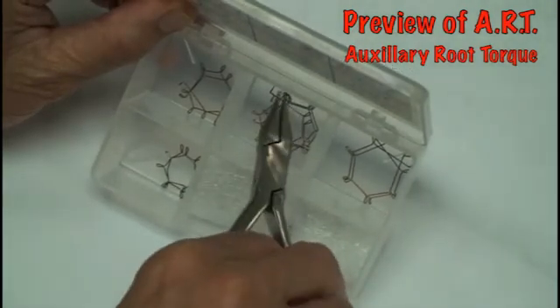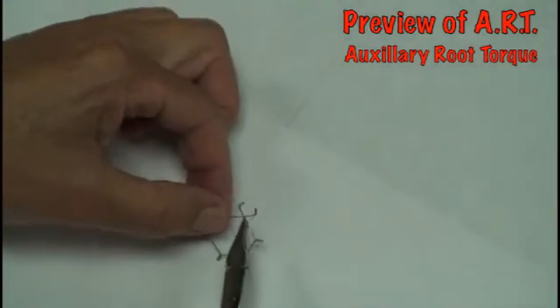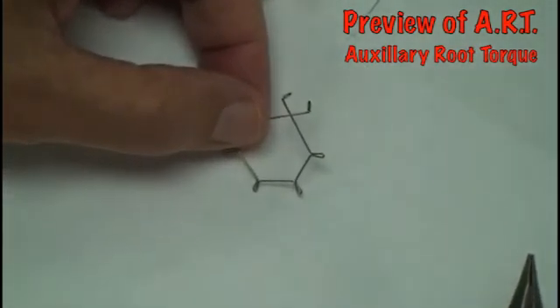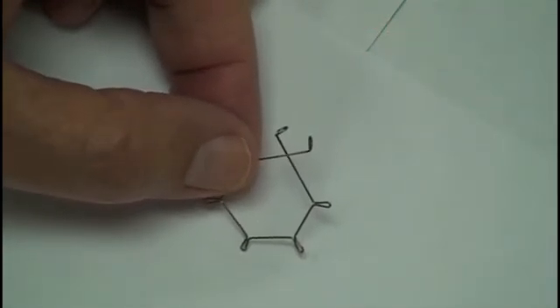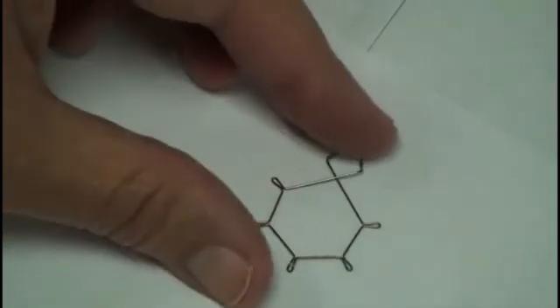If you select a medium sized torquing spring, it'll look like this. And if the dentition is average in size, you can be relatively sure that an average sized spring will fit.